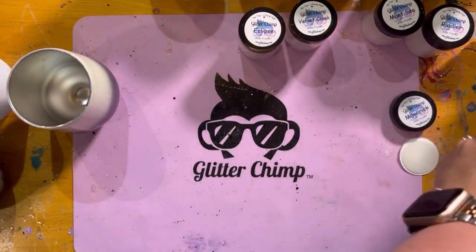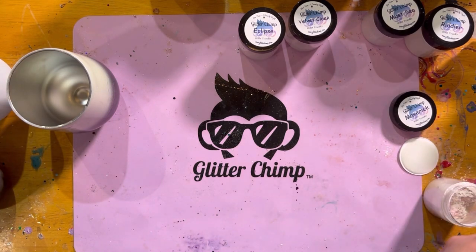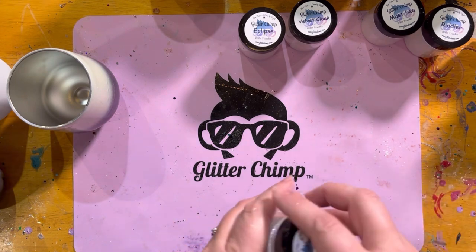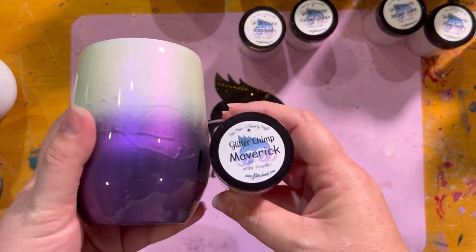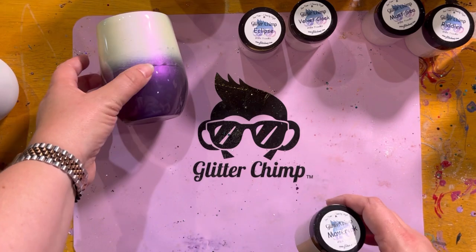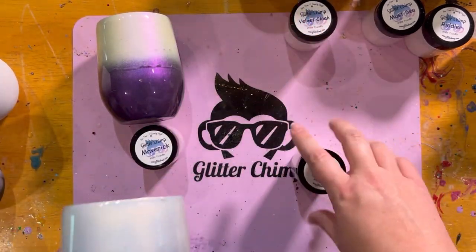That's Maverick — love these, they are so fun. Let me see if I can lay them out so you can kind of see them all together.